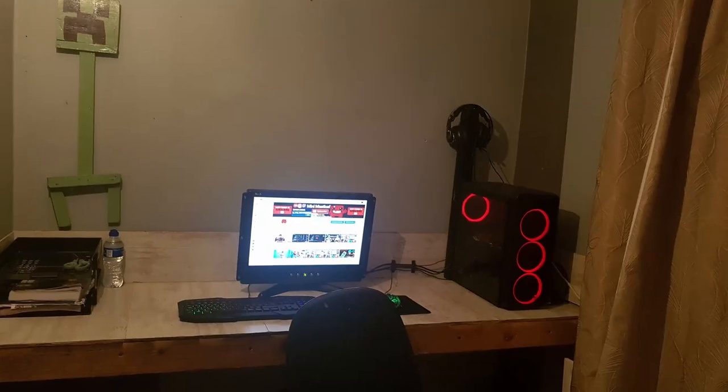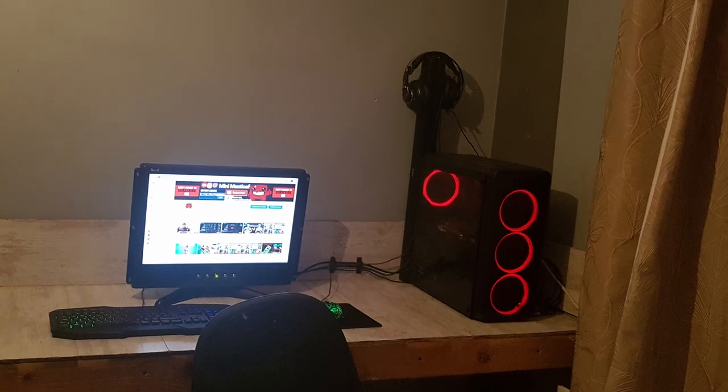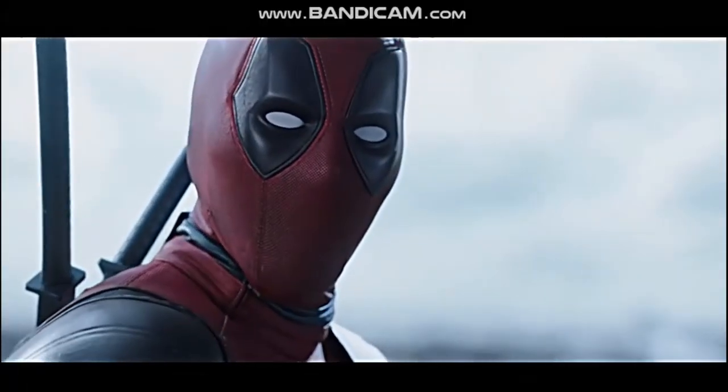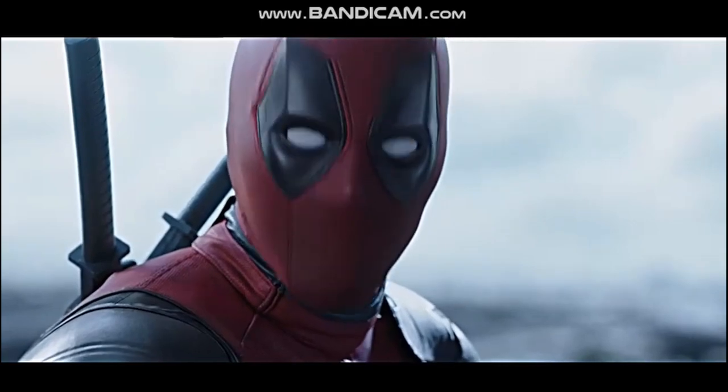Now for the moment you've all been waiting for — the PC. I call this PC Deadpool for three reasons: one, the obvious color scheme matching Deadpool; two, it's kind of a knockoff of another PC build — it rhymes with Wolverine; and three, it's really good at kicking ass in games. Maximum effort.